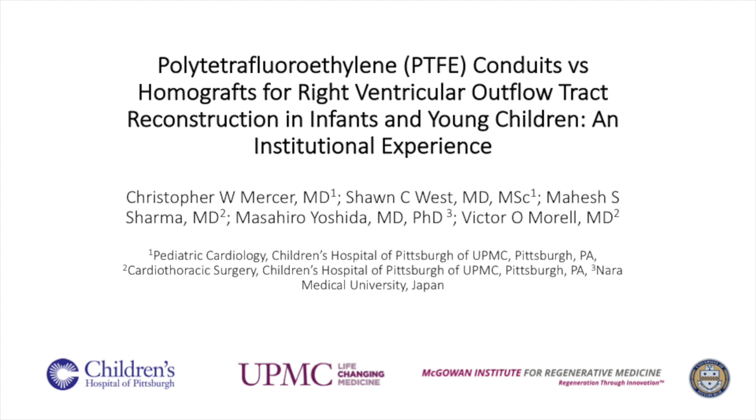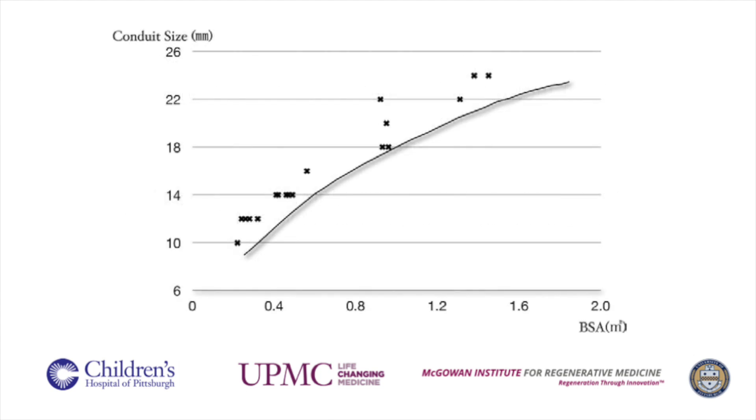Since 2008, our institution has been using handmade bicuspid valve PTFE conduits using standard stretch PTFE graft and 0.1 mm thick PTFE membrane for RVOT reconstruction. This video demonstrates our technique. We use various sizes of conduits, predominantly from 8 mm to 14 mm in diameter. This graph shows the correlation between conduit size and body surface area. The curved line shows normal pulmonary valve size by Rowlett.